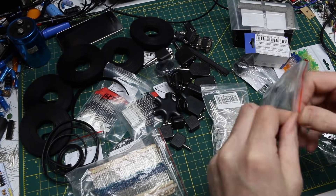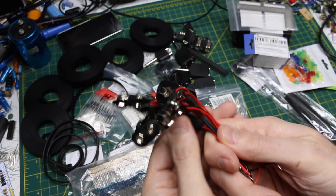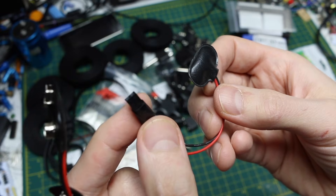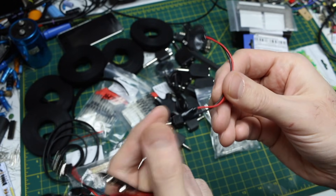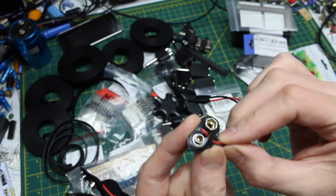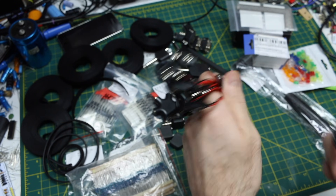9 volt battery connectors — it's been a long time since I bought these. I've been using some older ones; for example, I put a DuPont-style female jack on one so I can plug wires in and put things on a breadboard. But every so often when I go to remove it from a battery it kind of breaks, so I thought I should have more on hand.